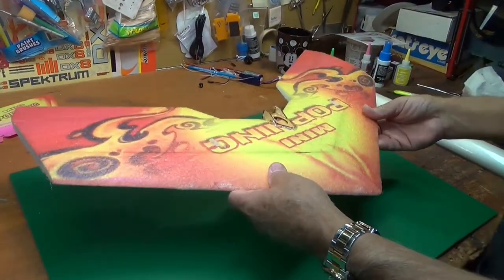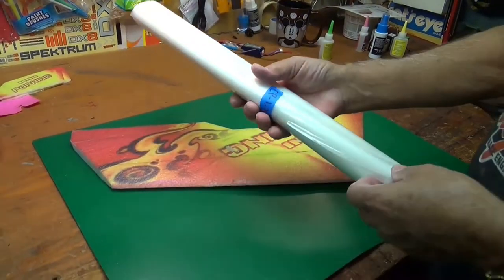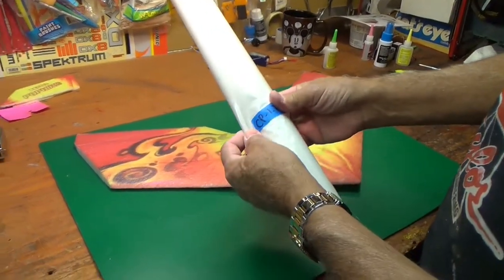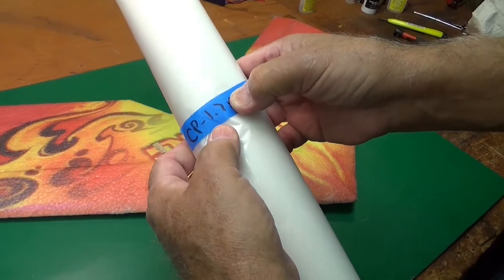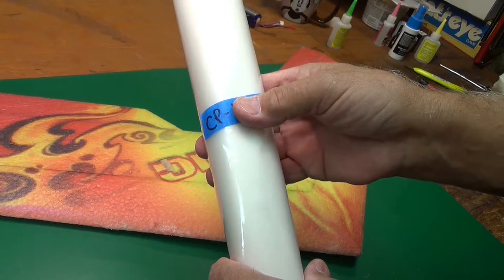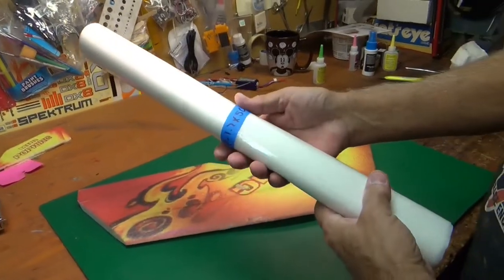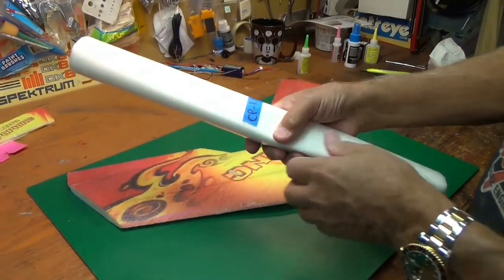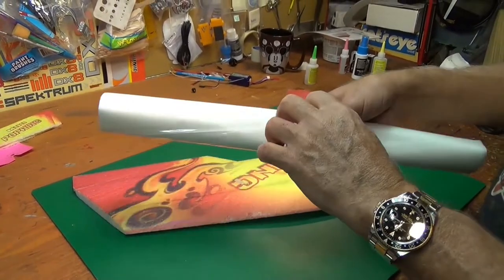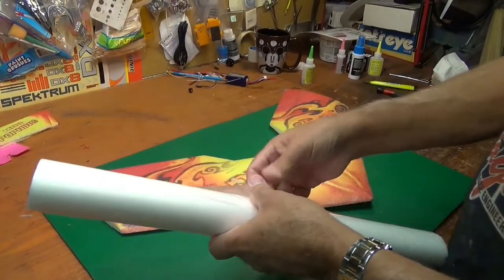To make it even stronger, we're going to laminate. I didn't put this in the materials list, but I will — this is laminating film. It's 1.7 mils, the thinnest that they have at Aloft Hobbies. It's called the 'New Stuff.' If you go to Aloft Hobbies, search their website and type in 'new stuff.'